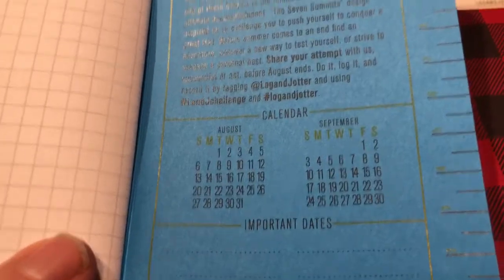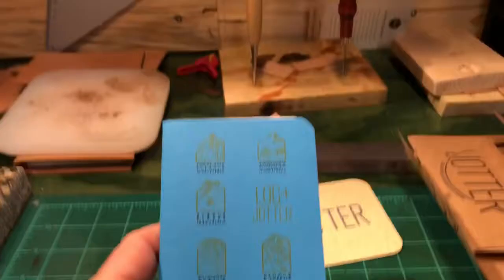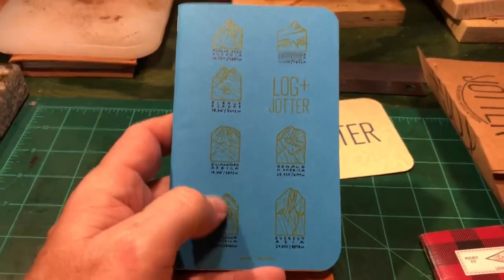The back of it has some more information. It's got some calendars, important dates. These things are well thought out. They're the same size as a Moleskine or a Field Notes notebook.